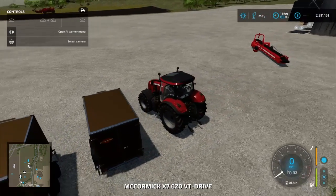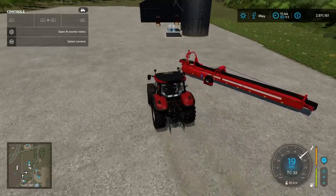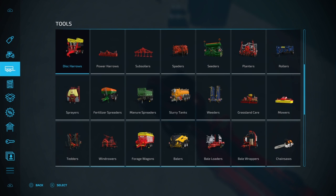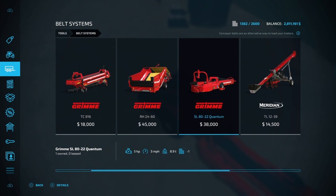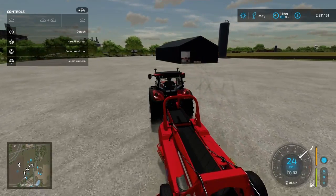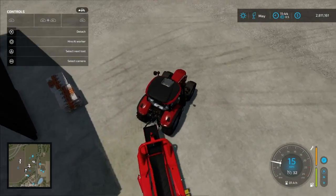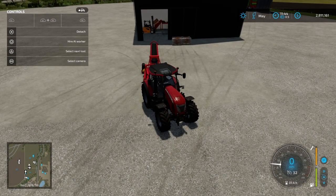We'll grab our tractor and pick this up. The belt is found in Tools > Belt Systems — the Grimmy SL 80 22 Quantum for $38,000. We're going to drag this over here. You don't need a tractor because you could drive the belt, but it's a lot faster to get the process started.